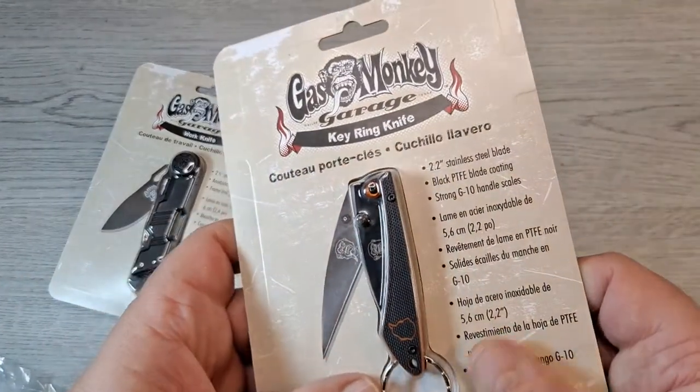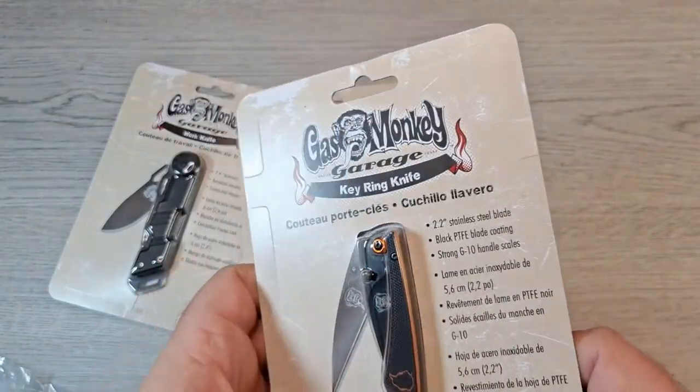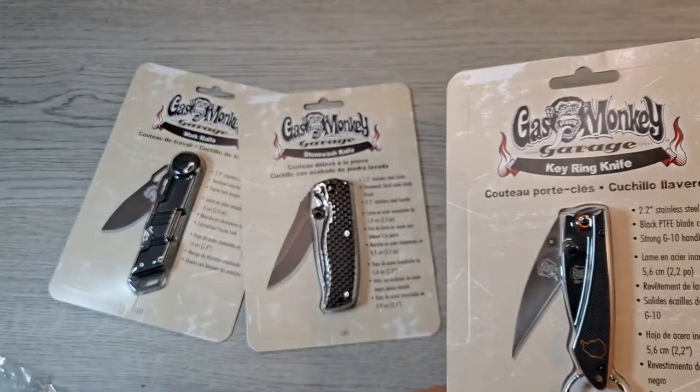This one is a keychain knife — little Warren cliff style blade — and that's got a G10 handle. That's cool.